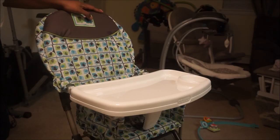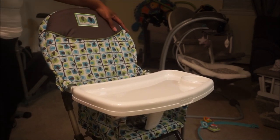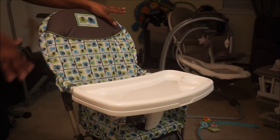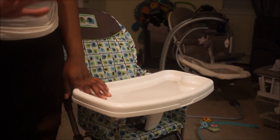Once again this is the COSCO Simple Fold high chair. I hope you guys enjoyed — it's super easy to put together, less than a five-minute job if you don't have a fussy baby. That's it, I'll see you guys in the next video. Bye!